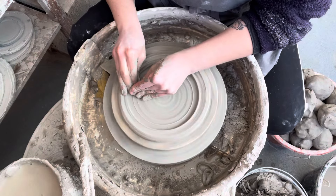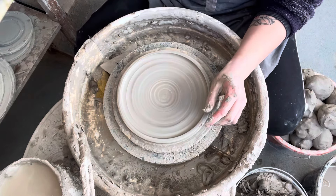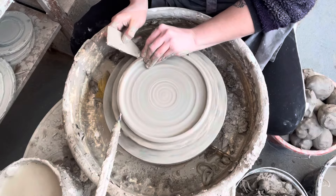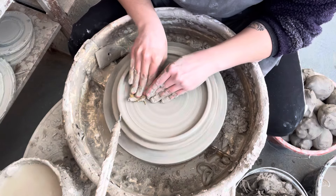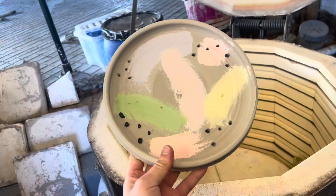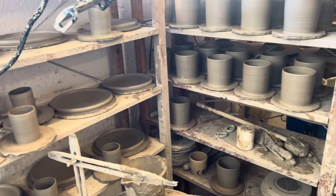Side plates and dinner plates are pretty simple to do once you've mastered flattening the clay. With the first one done, I set my throwing gauge to make sure all the rest are made to the same width — that's the pointy stick poking out there. I then did a little play around with some glazing for another project I'm working on.